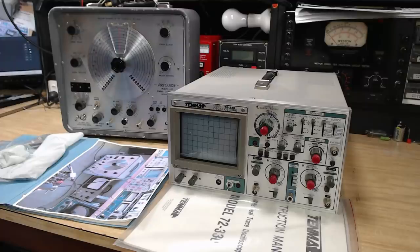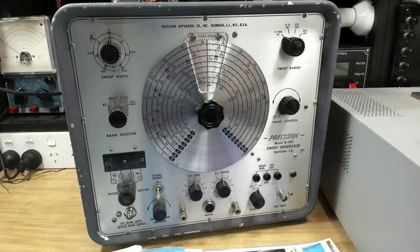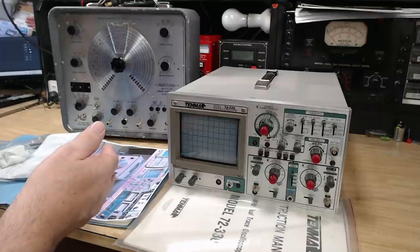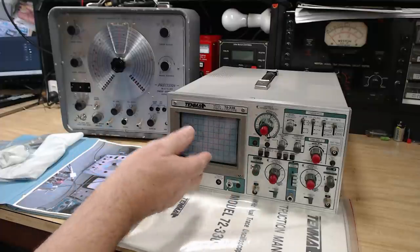Before we get into the main feature, I wanted to show you something that somebody sent to me. I was contacted by Verne - he has a YouTube channel called The Radio Mechanic. He asked me if I wanted this sweep generator, and I said yeah, okay. So he mailed this over to me from the US, and a few weeks later this also shows up in the mail.